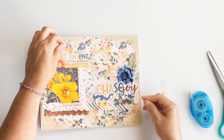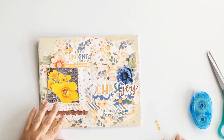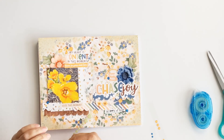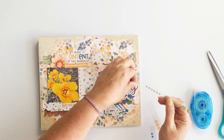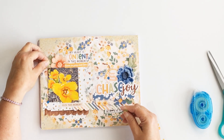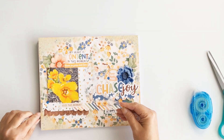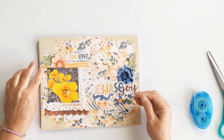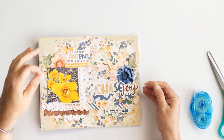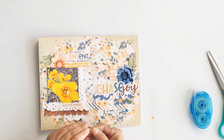The final thing I'm adding is some enamel dots — glitter dots in blue and green and also that peachy orange color that's in this collection. Those were my favorite colors. My photo pulls a lot of yellow, so I made an intentional design choice not to use many yellow embellishments. Instead, I'm allowing the soft colors around it to complement the photo, and I love how this turned out.